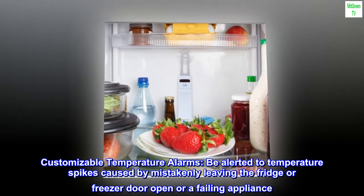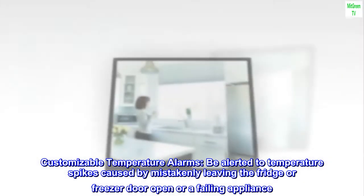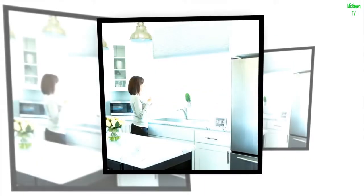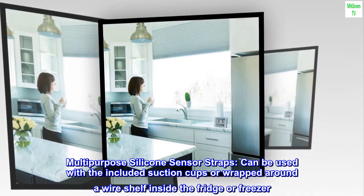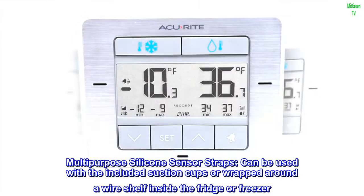Customizable temperature alarms alert you to temperature spikes caused by mistakenly leaving the fridge or freezer door open or a failing appliance. Multi-purpose silicone sensor straps can be used with the included suction cups or wrapped around a wire shelf inside the fridge or freezer.